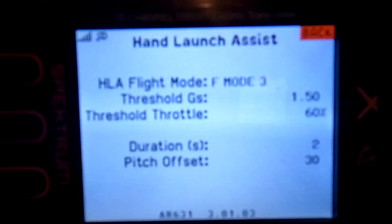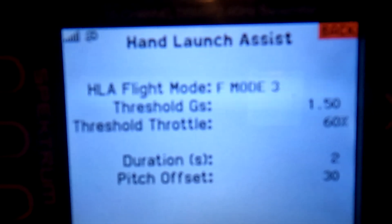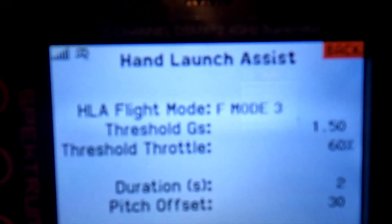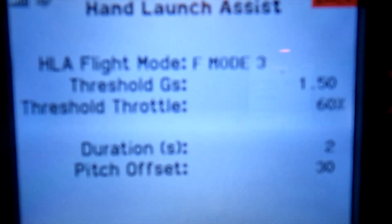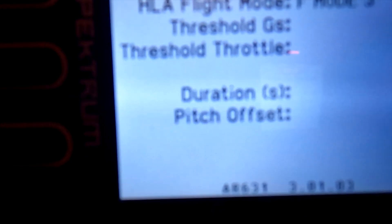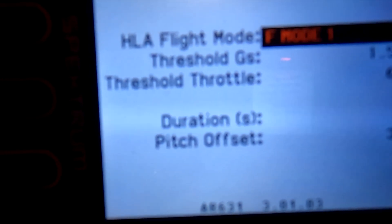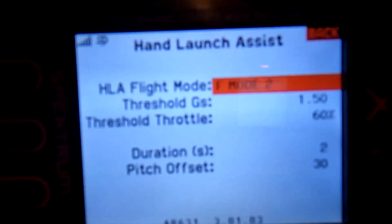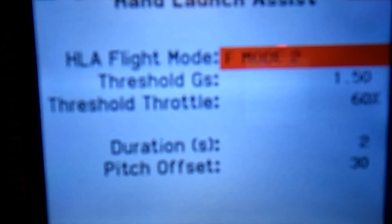It activates at 1.5 G's and 60% throttle, but that never worked. I had safe on but it never started climbing. Then just by accident I put it into AS3X mode 2 and launched it, and it worked — it started climbing at 30 degrees for about two to three seconds. I don't know why the safe setting is even there, so I'm going to change it to inactive F mode 2.